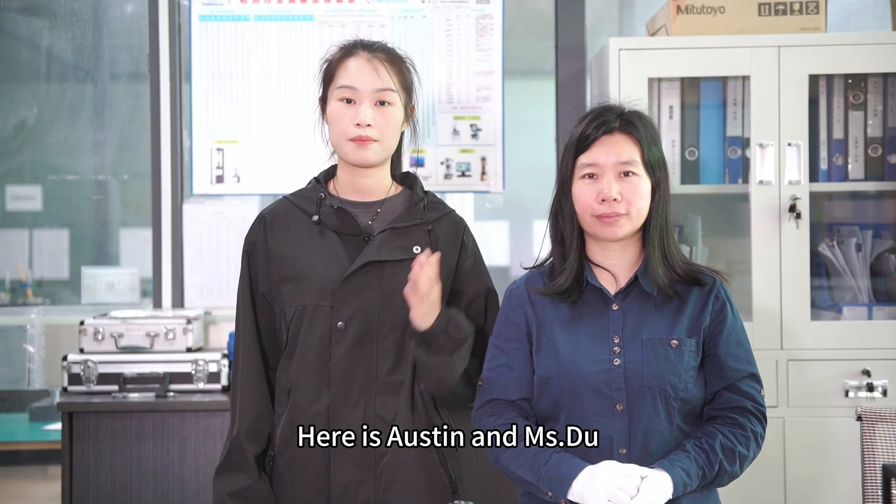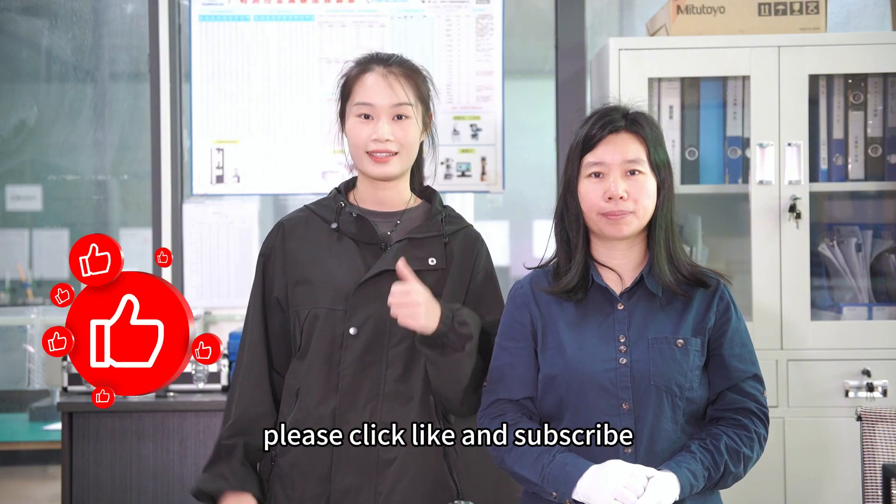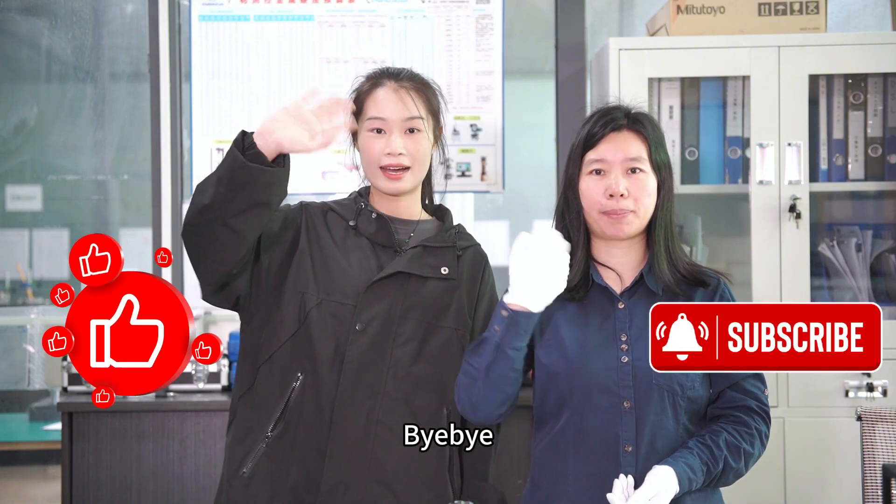Here is Austin and Ms. Du. If this video helps you, please click like and subscribe. See you next video. Bye-bye.